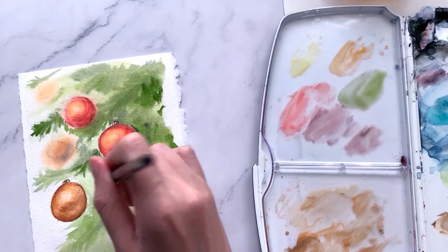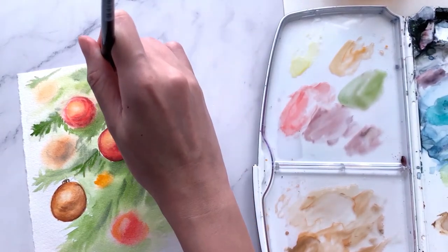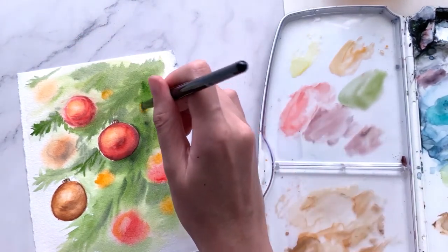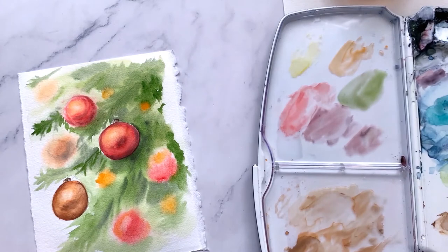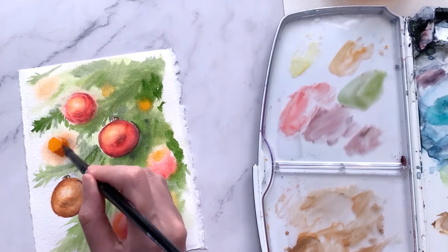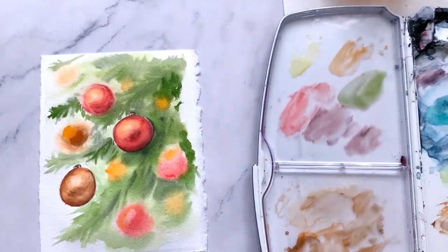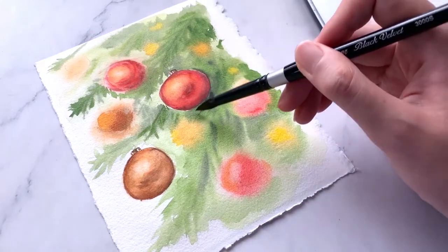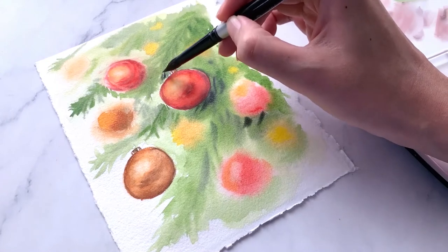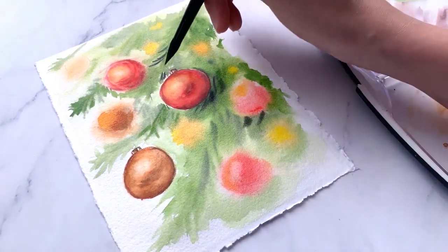I feel the Christmas tree is lacking some bright shiny colors, so I decided to add in some bright yellow-orange in between the leaves by dropping in the paint. Keep in mind this must be done while the paper is still wet, otherwise you'll end up with harsh circles without the blurry effect. Now that the paper is starting to dry, I keep building in layers of trees and defining the leaves even more with dark green lines to create more contrast and dimension.